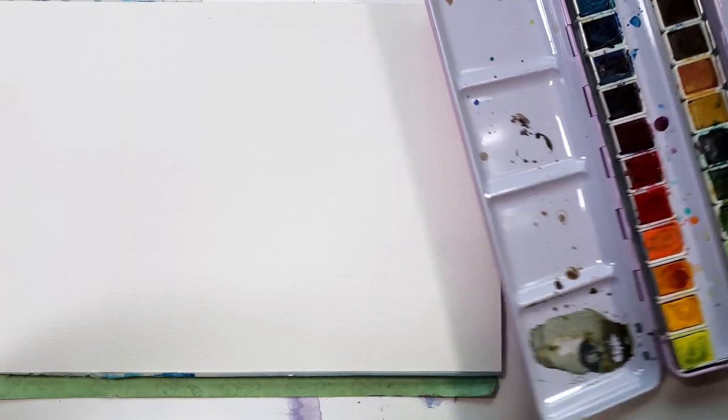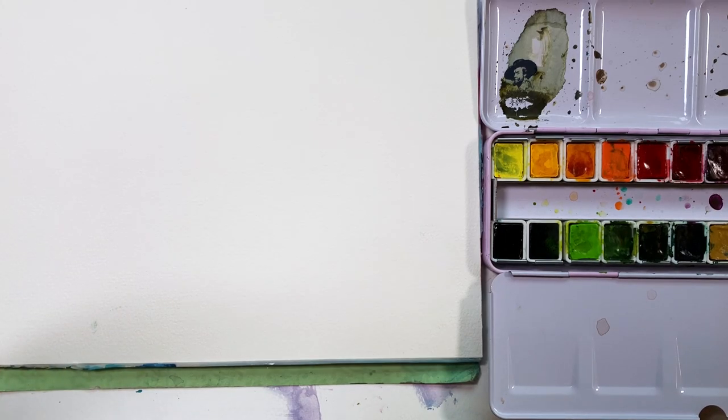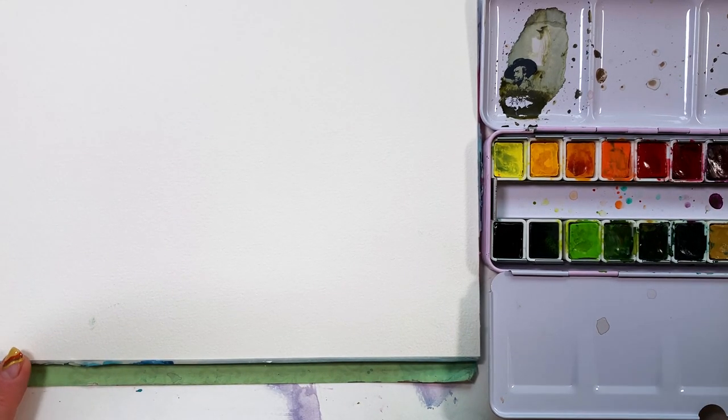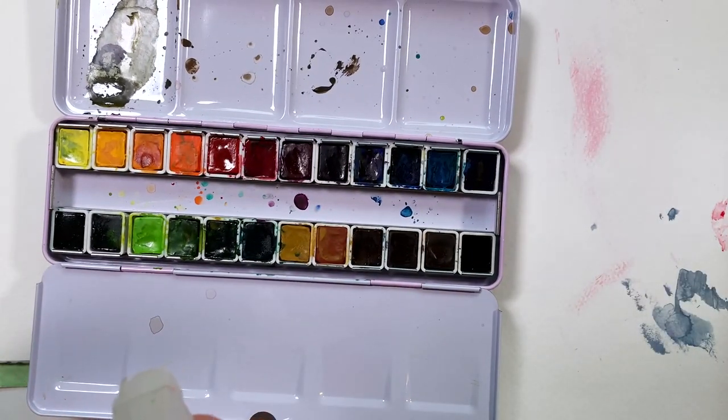Before we dive into an actual painting, I want to show you the two techniques that I believe are pure gold when it comes to your watercolor journey. That is wet on wet and wet on dry. And when you put them together, they are WOW'd. Yes, WOW'd — and you are going to be wowed.